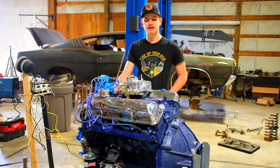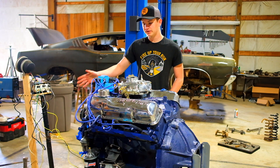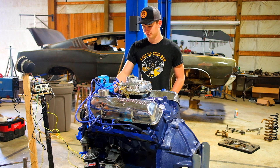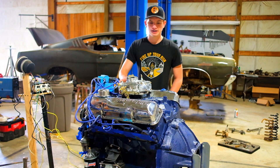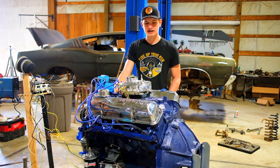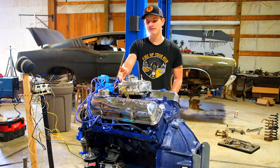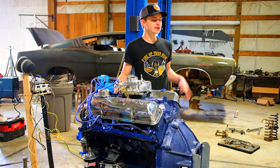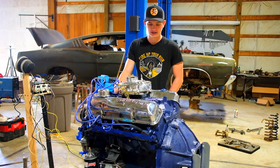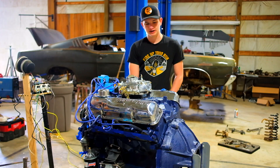Unfortunately we couldn't put the full headers on because of the way the dyno was set up, but they had some shorty headers we put on there. So in reality it's going to make a little more power in the car. Factory 390 GT spec is pretty much exactly what it was from the factory — C8AEH heads, 600 CFM. I have the 4300 Autolite over there but Autolite carburetors are garbage really. Holley's are way better.